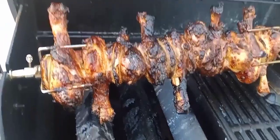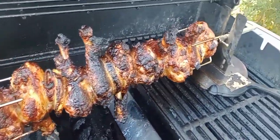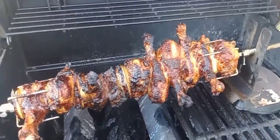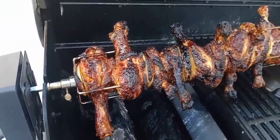Oh my god! So amazing! Some of the skin looks burned, but it's just the skin. I don't eat chicken skin anyway — I'm too old, it's not good for you. Unless it's hot wings.